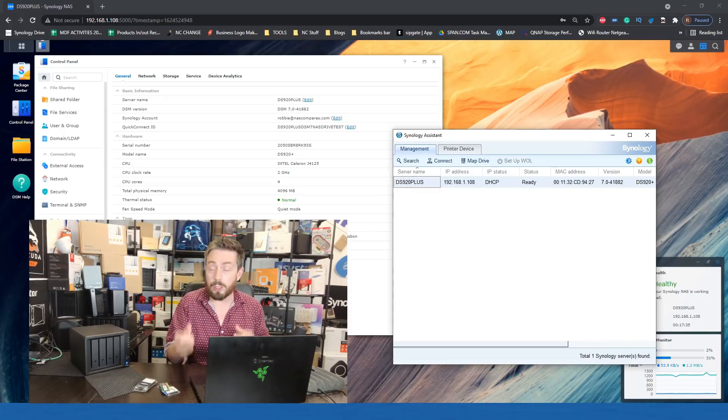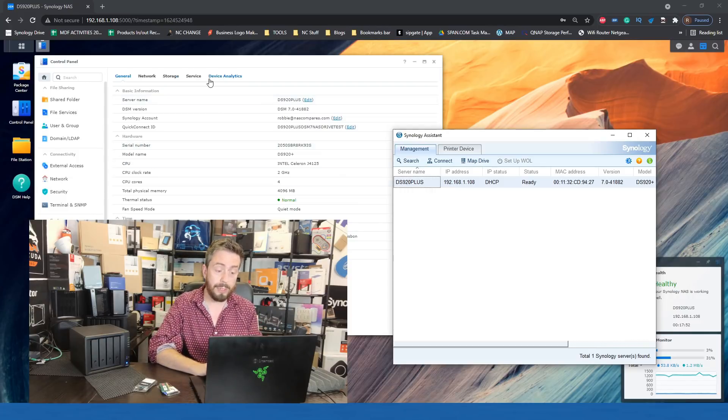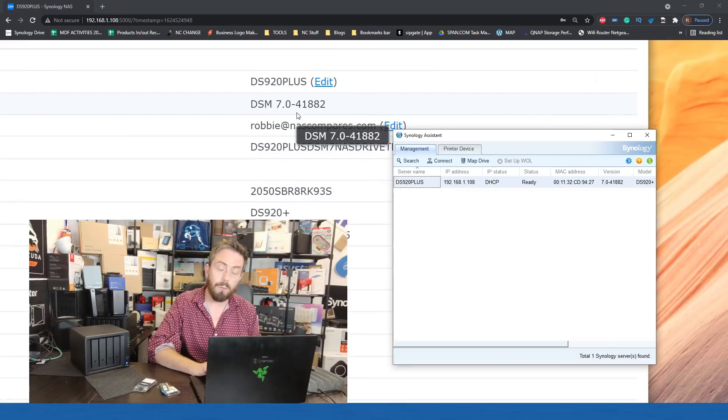A number of you asked this question and I promised this video — sorry it took a few extra days. We're going to use my existing DS920+ here, populated with some noisy pro-series 8TB hard drives. You should be able to see on screen that the device is up and running, utilizing 8GB of internal memory, and running DSM 7.0-41882.